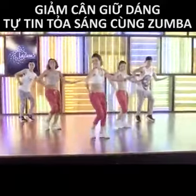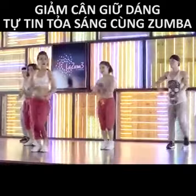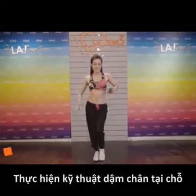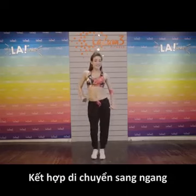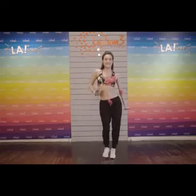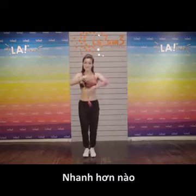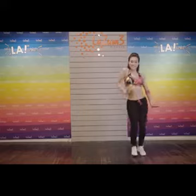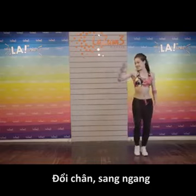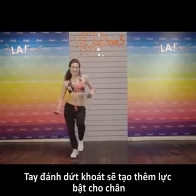Let's go! Chân tại chỗ. Sang ngang nào. Đổi chân. Sang ngang. Tay đánh khúc khoát nhé. Vì tay đánh khúc khoát thì sẽ tạo lực bật cho chân.